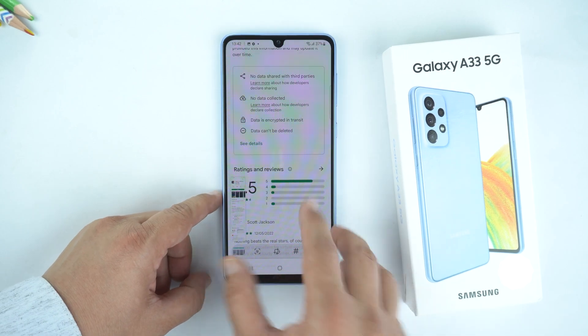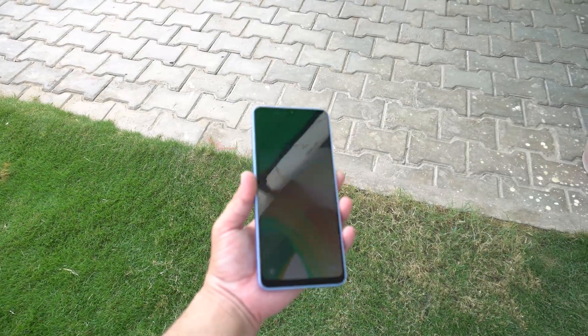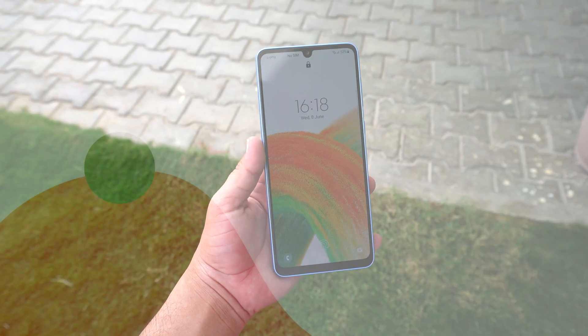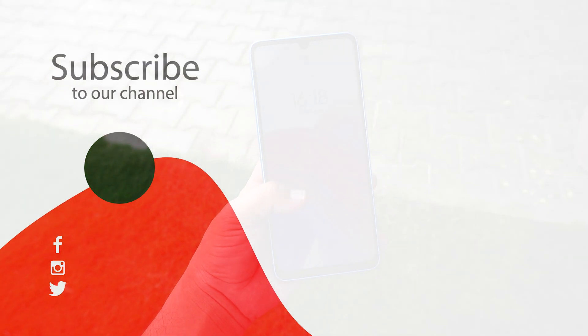So that's how you can take a screenshot on your Samsung Galaxy A33 5G. If you found this video helpful, please like it and subscribe to our channel. See you in the next video. Take care — signing off.